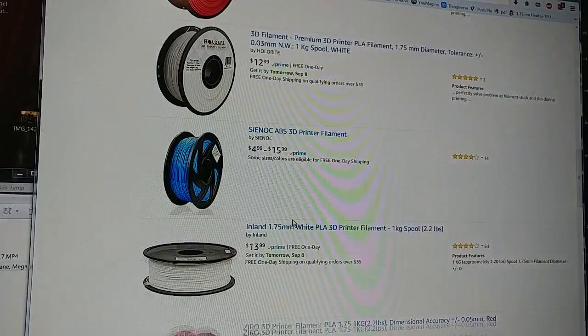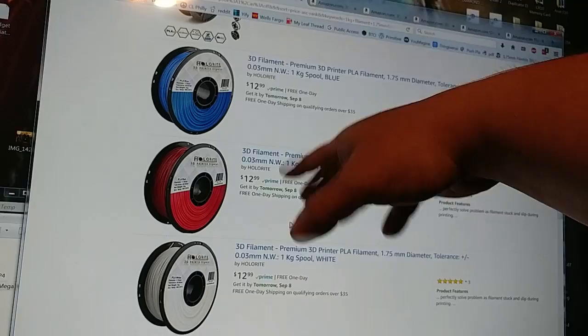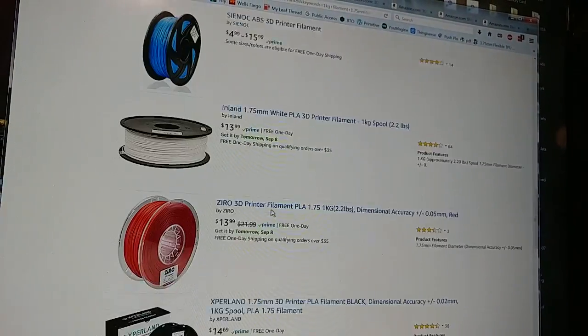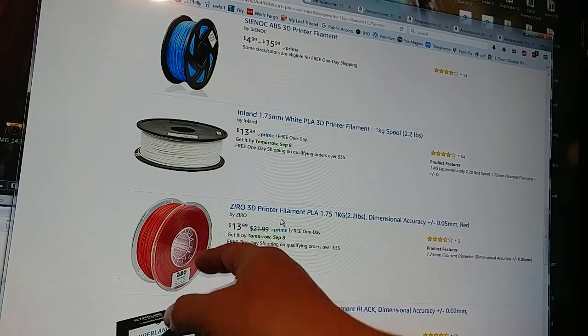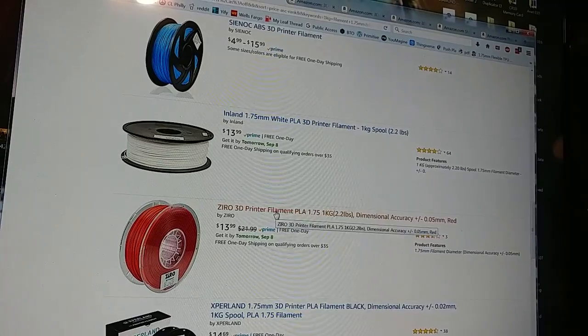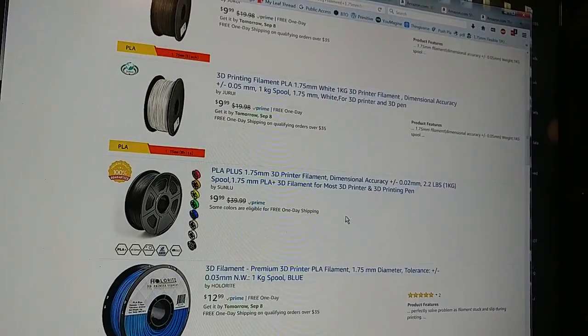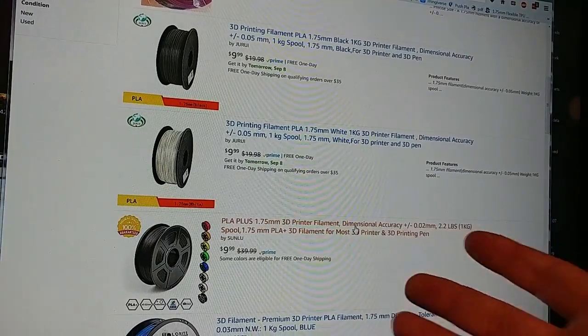If you're interested, there's also Holorite filament for $12.99 a kilogram, available in red, white, blue, black, and green. The Zyro red is $13.99 a kilogram, which is pretty good too. I'll provide links to all of this below — $10 a kilogram for filament, if you have a CR-10, have fun.